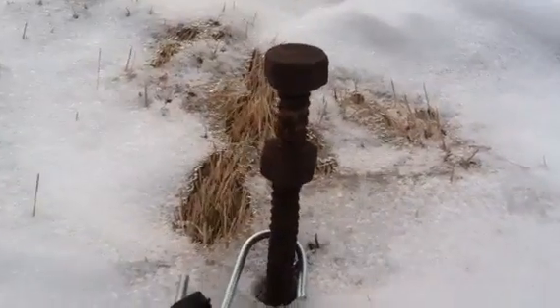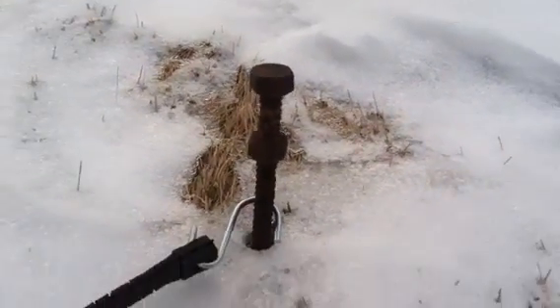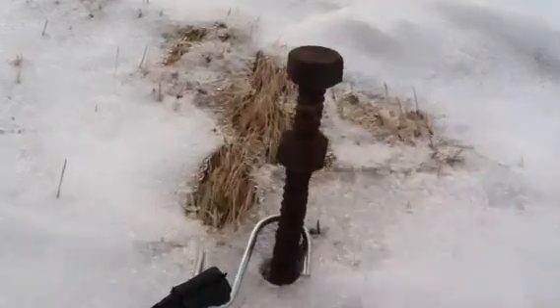Hopefully these will do better. We strung a bottom wire into what was left of the Memorial Bridge. The old Memorial Bridge had several of these and we grabbed them because we thought they'd make good fence posts.